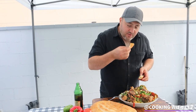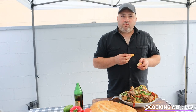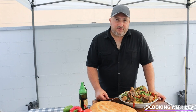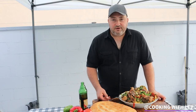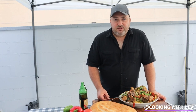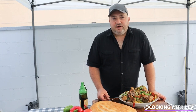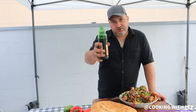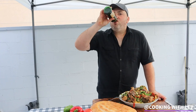So delicious, tasty. Thank you guys for watching. Hope you guys enjoyed the video. The dish is very delicious. Please subscribe to my channel if you guys like the channel, and don't forget to turn on your notifications so you don't miss out on any upcoming videos. Thank you guys for watching. See you guys on the next video. Cheers!